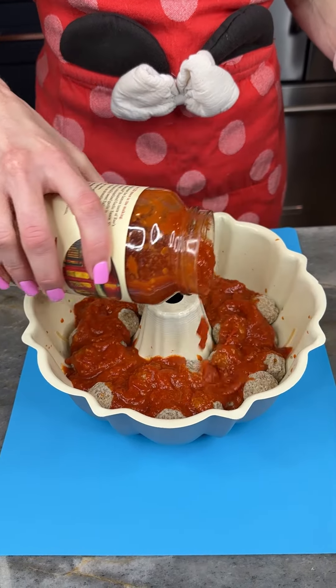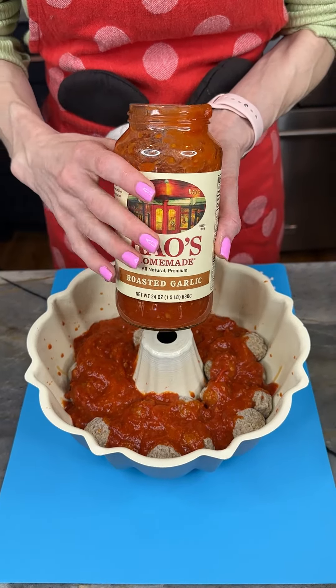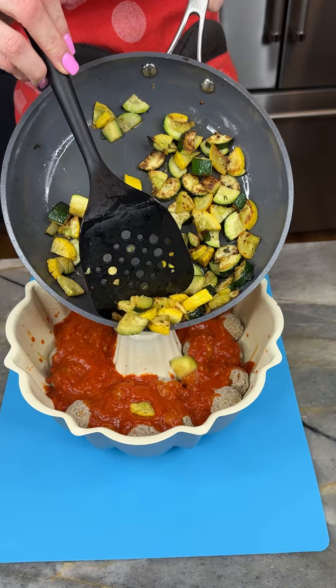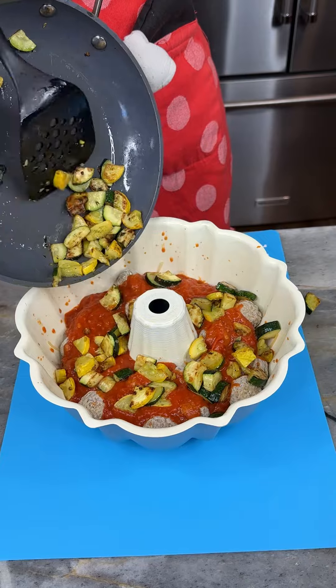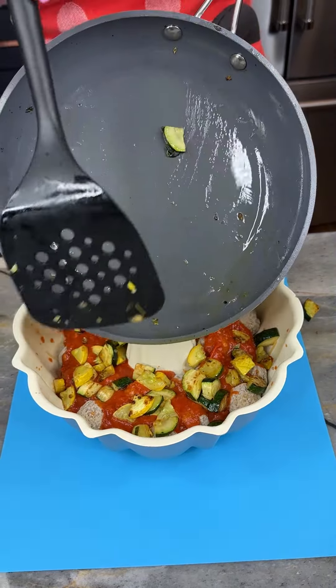I've got my meatballs inside my bundt pan and I'm just adding some Rao's roasted garlic. Now I've got some cooked squash — just sautéed this in some butter, salt, and pepper. You can use a different vegetable if you like.